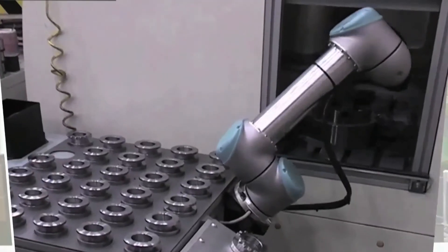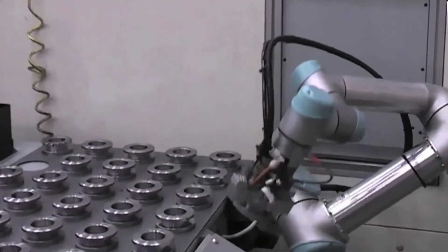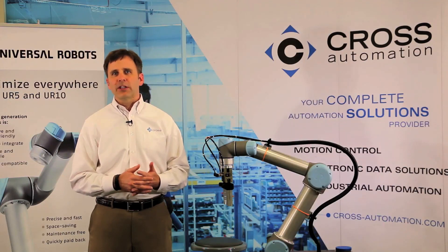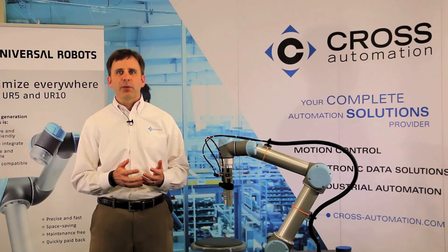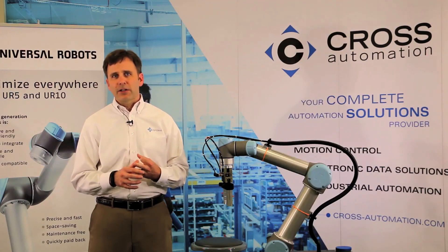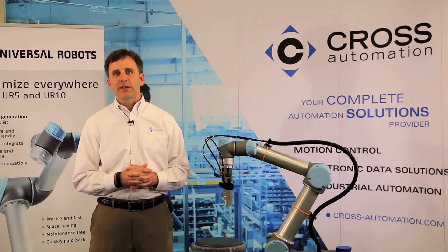Pulling this all together, Universal Robots has created a new market segment. They aren't trying to go after the applications that are in the sweet spot for traditional robot manufacturers. They have focused their energies on creating a solution with a low enough cost of ownership that it can be used to automate operations that would never have made good business sense before. So if you have a human-scale operation that you'd like to benefit from a collaborative, easy to program, cost-effective, portable, and quick to deploy robotic solution, give us a call. We'd be glad to review the application with you as well as the business case and help you determine if Universal Robots would be a good fit.